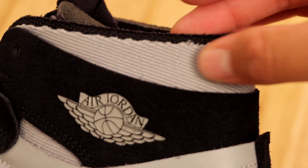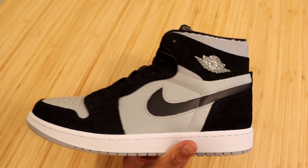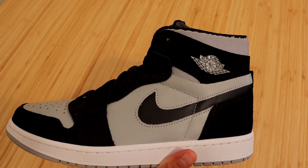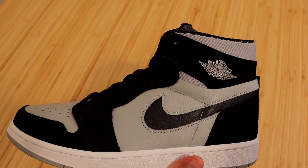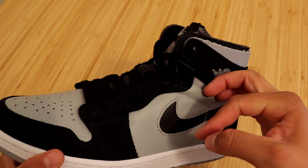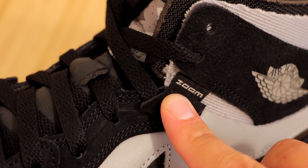Just above that on the ankle area we have some more of that light gray color, but this time in a fabric material. Definitely a lot of materials were used in making this sneaker, and I will say all the materials seem to be high quality. A unique detail the Zoom Comforts come with is this little flap at the top of the shoelace holes — if you pull it back you will see the Zoom labeling underneath.